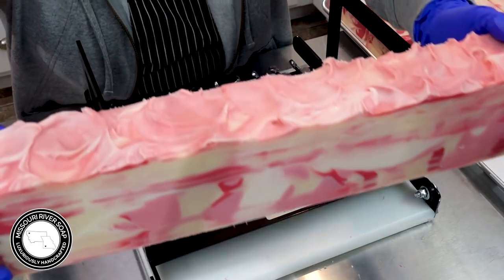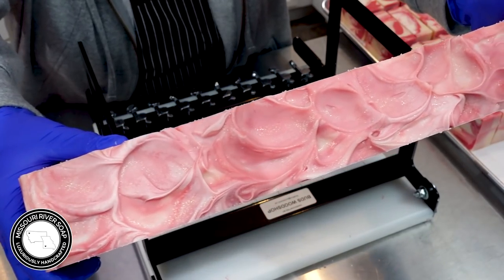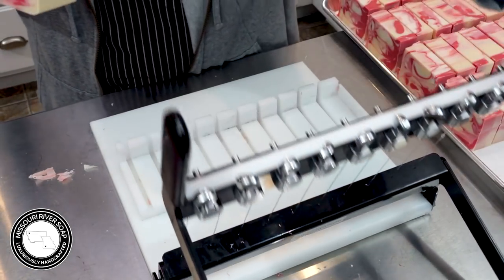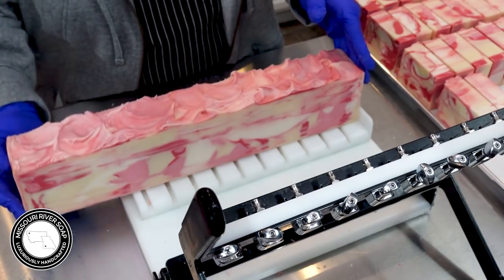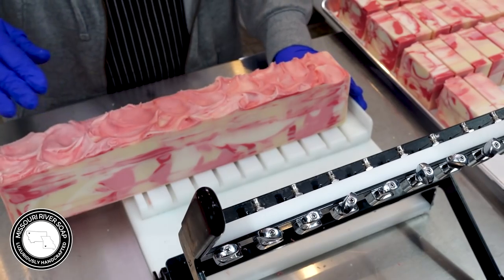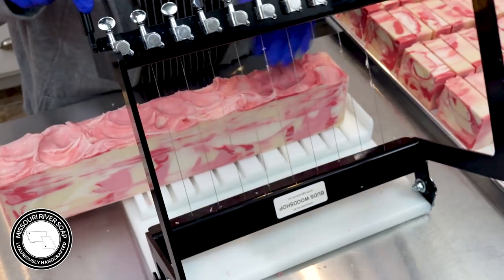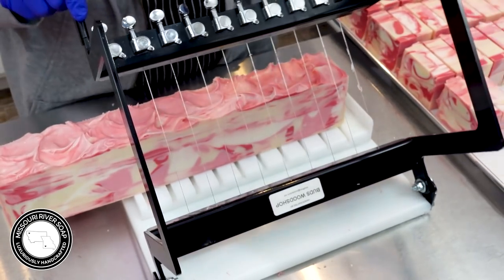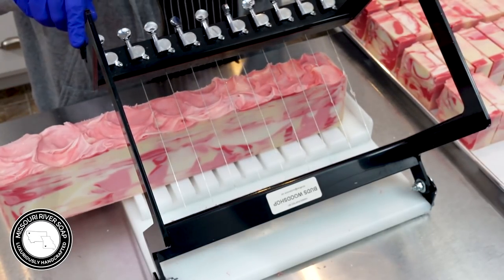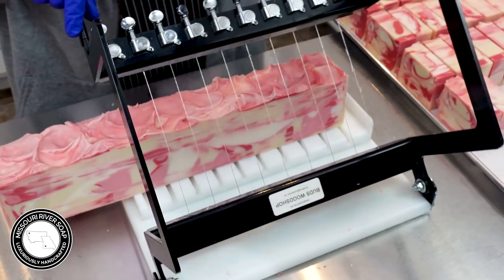Hi everyone. I'm in the process of cutting the strawberry champagne soap and I do see that I have a shadow but I haven't quite figured out what is causing it, so we'll just have to put up with it again this time. I literally cannot figure this out — I think perhaps it's the tripod itself doing it. So I'm going to try to cut off the least amount as possible on this end so that I can get another bar.